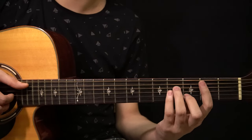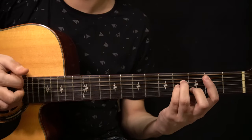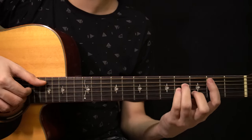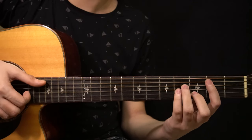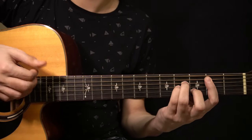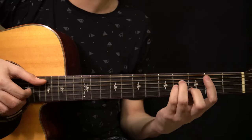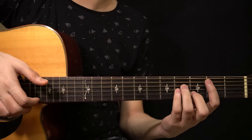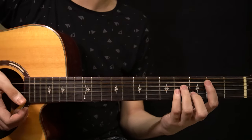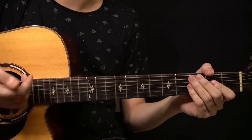On the B minor chord: play the bass note on the A string, ring the chord with the slap, then play the A string and the D string, ring the chord, then play the B string. To end, you play the bass note, ring the chord with the slap, but keep it short and mute it. That's the whole first verse.